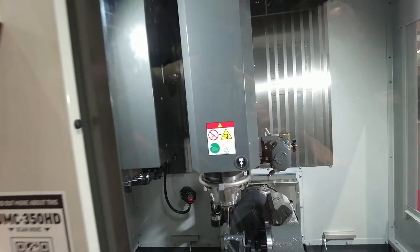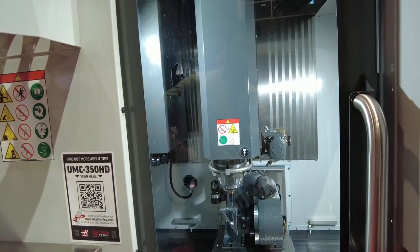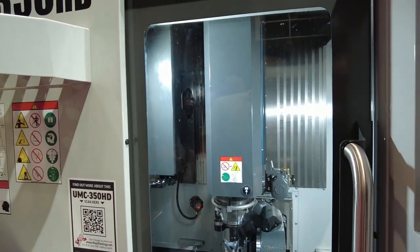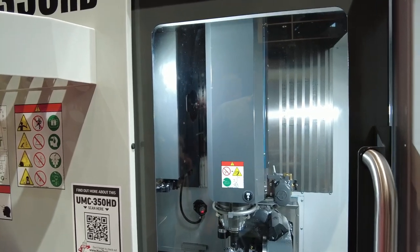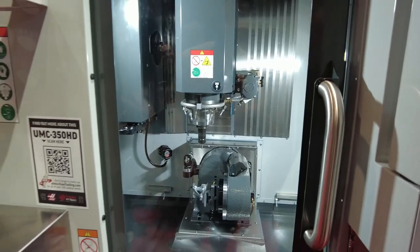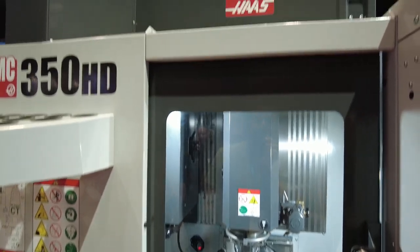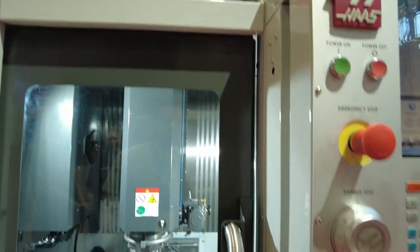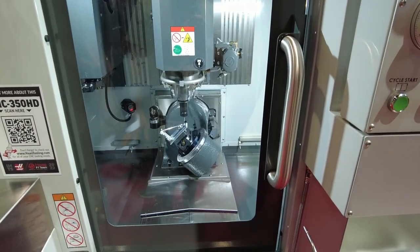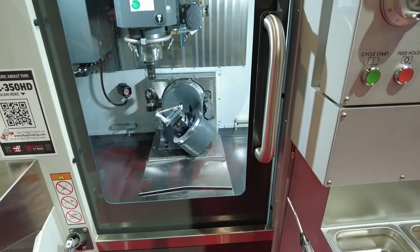Basically what they did here was they took the DM1, took the T-slotted table off of it, and mounted a TRT-210 in it. And then stupid fast tool changes, just like the DT-1. The side-by-side videos they've done show savings of up to 10 minutes on a part in tool changes because they're so fast. This specific machine is literally a DM1 — the rapid travels and specs of a DM1 with a TRT-210. They haven't published those specs yet because this is a prototype machine, literally.